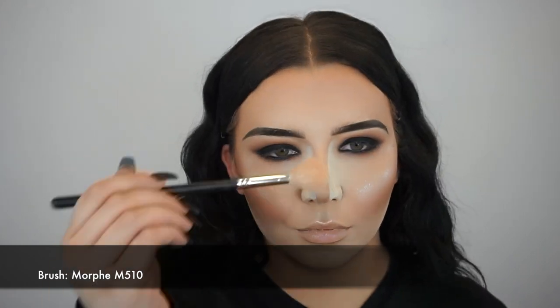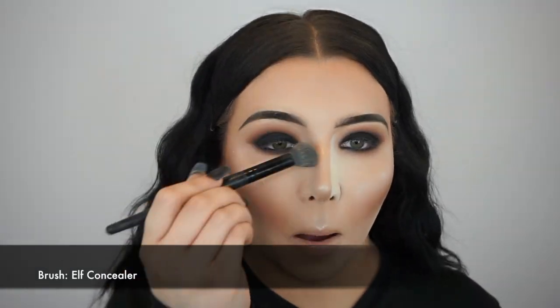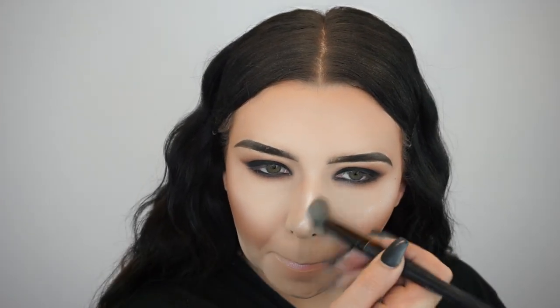Now I'm just wiping away my bake using my Morphe M437 brush. Then I'm quickly going to highlight my nose using my Morphe M510 brush. Then I'm going to wipe away the bake around my nose using my ELF concealer brush.